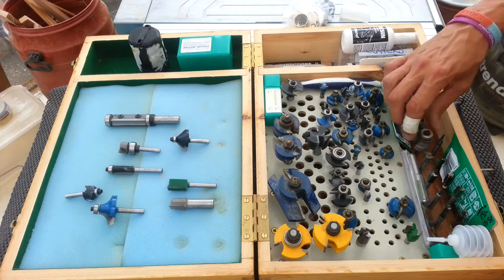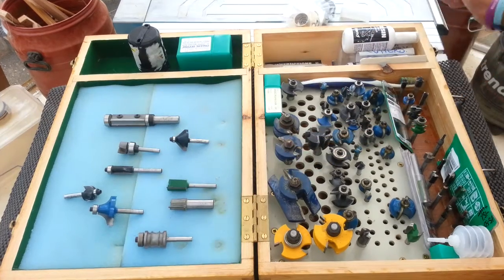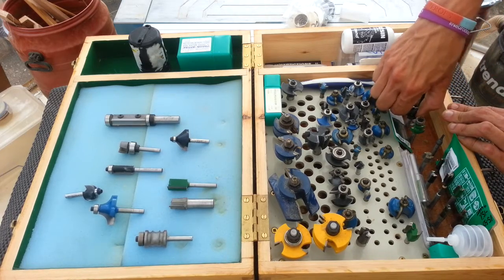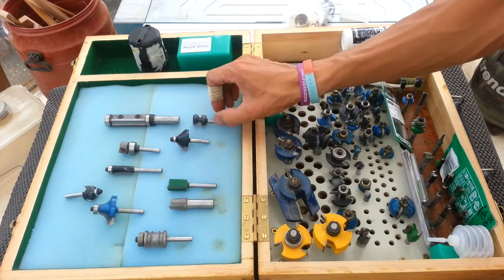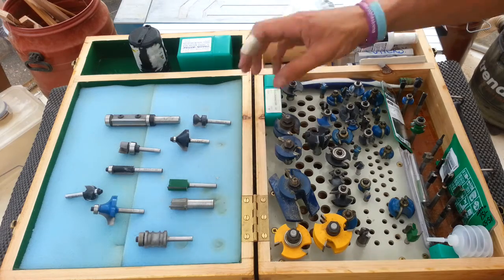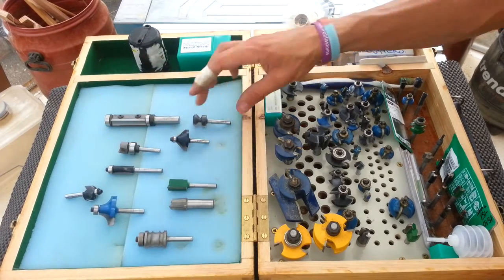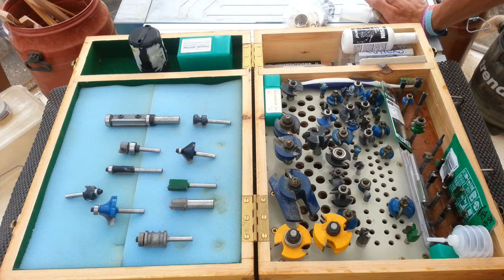There's a specialist bead bit, for example, or a bit specifically for cutting drawer pulls on a template with a guide bush. So there are loads of different cutters, and really it's a case of imagination. If you're starting out, I would be tempted to go with maybe a small set that has some straight bits, some round over bits, possibly a chamfering bit to start with, and then build the collection from there. It's always handy to have a good place to store them.